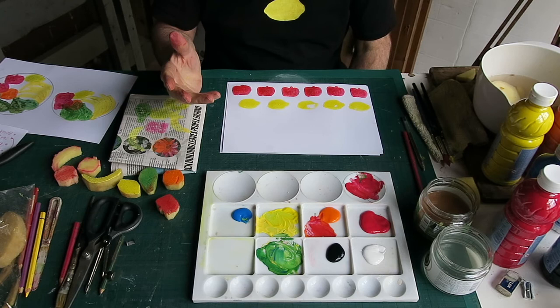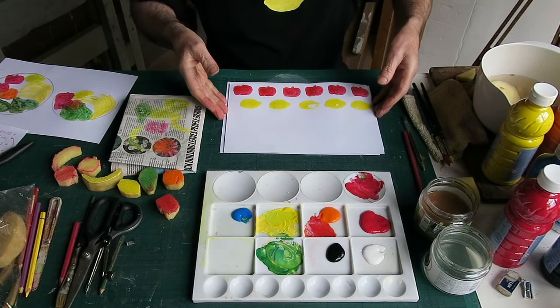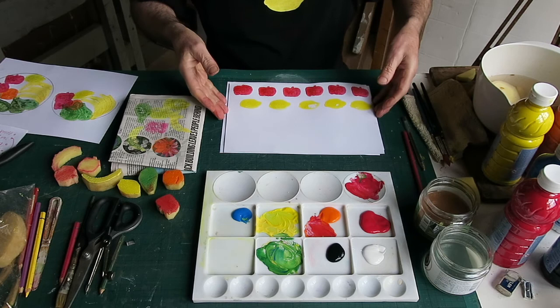If you get some textile ink, of course you can print on a t-shirt or a piece of cotton — anything you like. When it's dry, you iron it, and it won't come out when you wash.